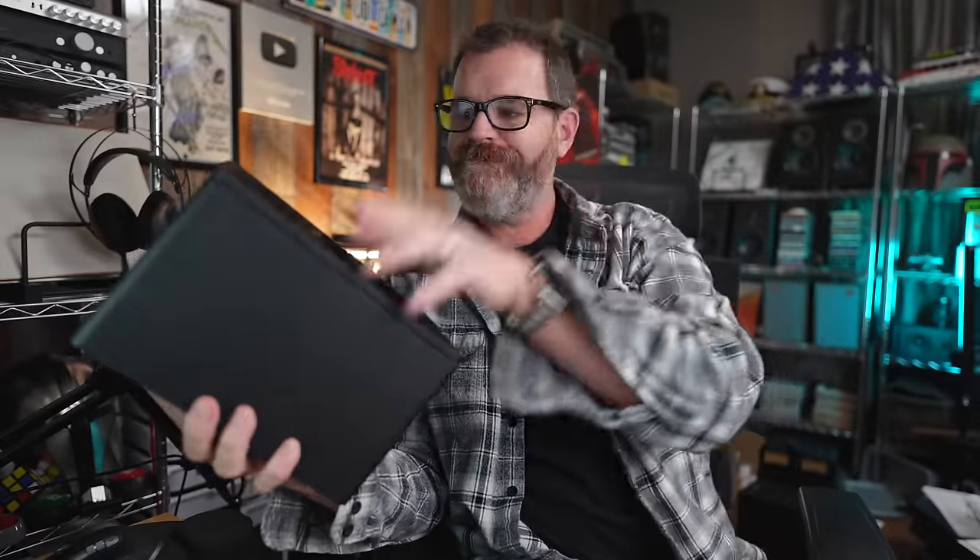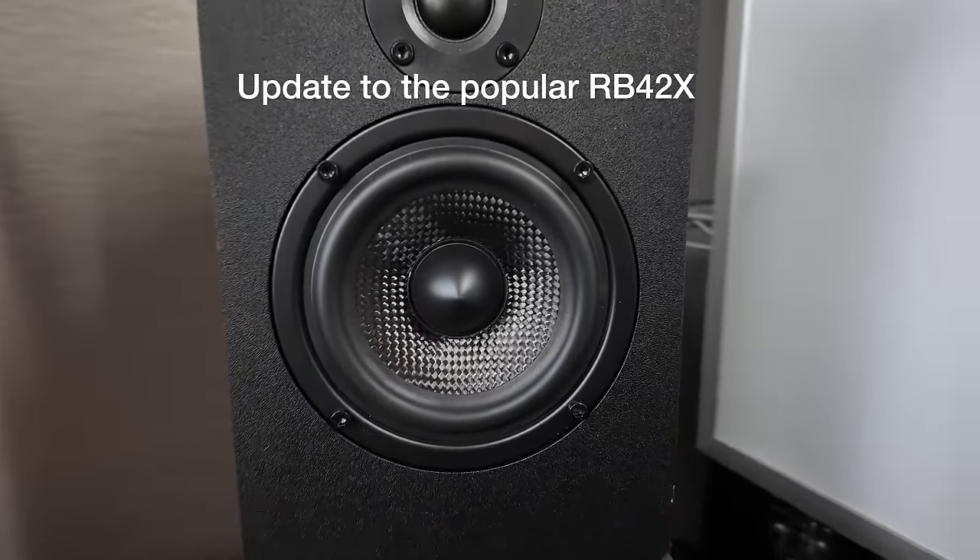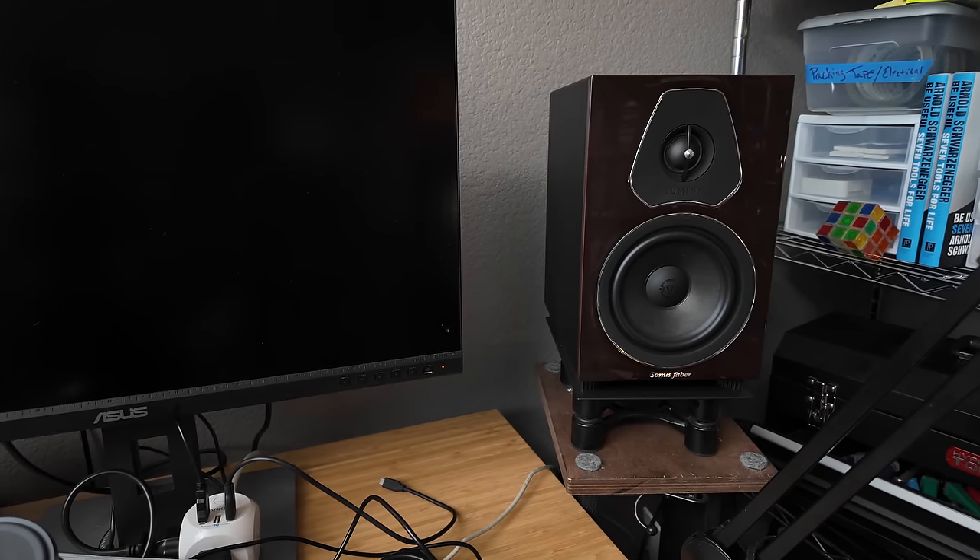This is the all-new Micah MB42X Gen 2. It's a little speaker with a four-inch carbon fiber woofer, a 0.75-inch silk dome tweeter, and the X means it has a crossover. I had the previous generation a long time ago — I think that was one of the first speakers I ever reviewed on this channel — so I was delighted when Micah reached out and asked me to give this one a listen. But can a $99 speaker actually be good, especially when the Sonus Faber Lumina 2 Amators have been my desktop speaker of choice?